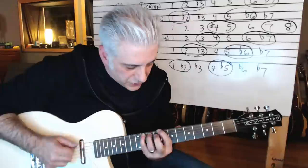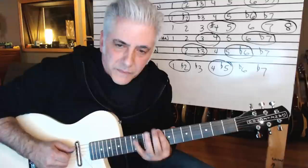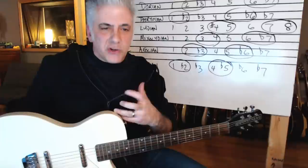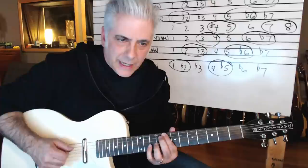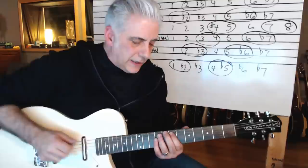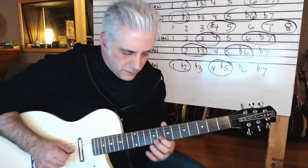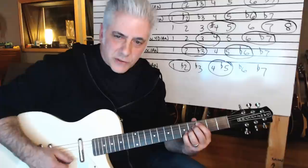You have the half diminished arpeggio right in there. So every one of these modes has arpeggios that you can play when you're doing these things. If I'm playing in Lydian, you have all those different intervals — love that. Mixolydian — a lot of rock songs are in Mixolydian.